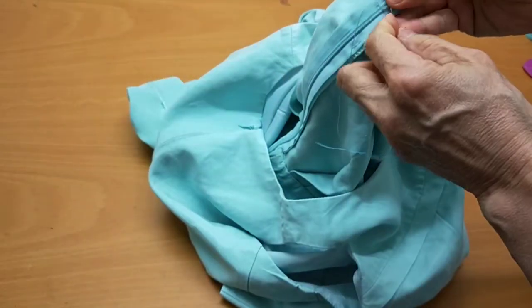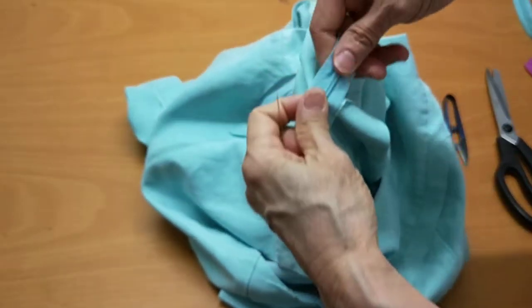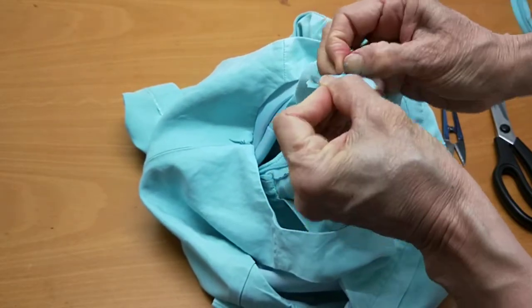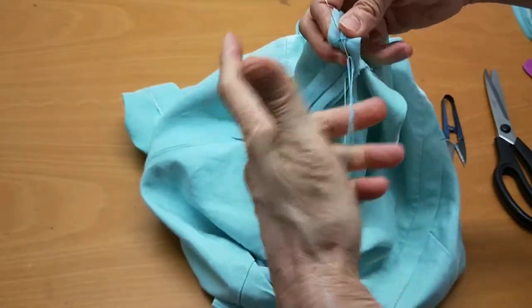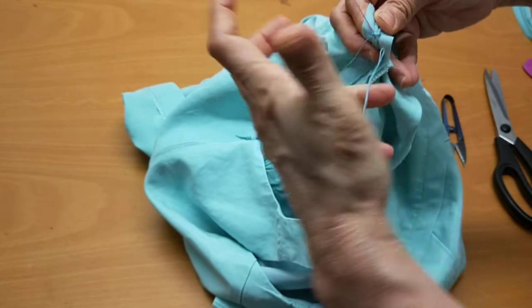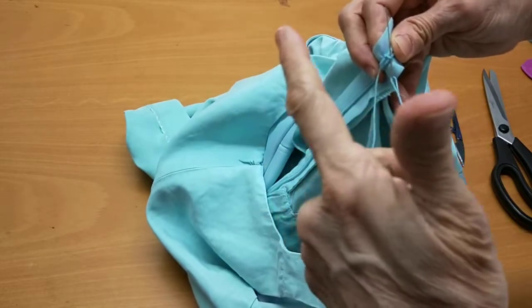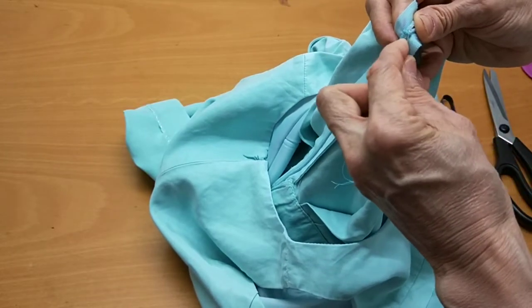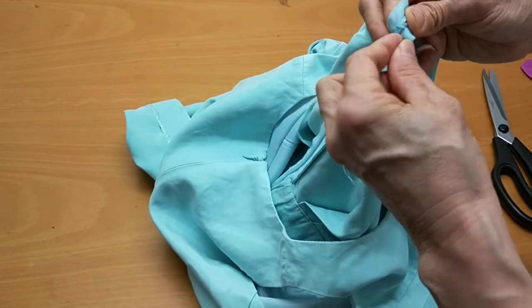I do about three rounds with double thread to make it look nice. I do it like a buttonhole stitch — from inside to outside, from left to right, inside to outside. All done — now I'll show you how it looks.